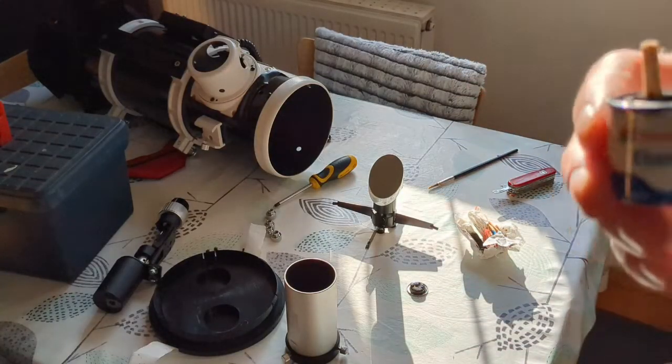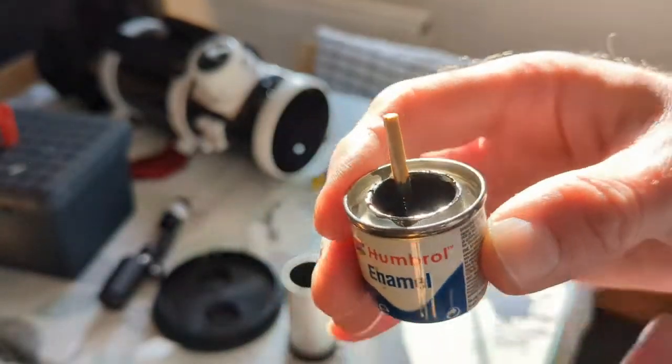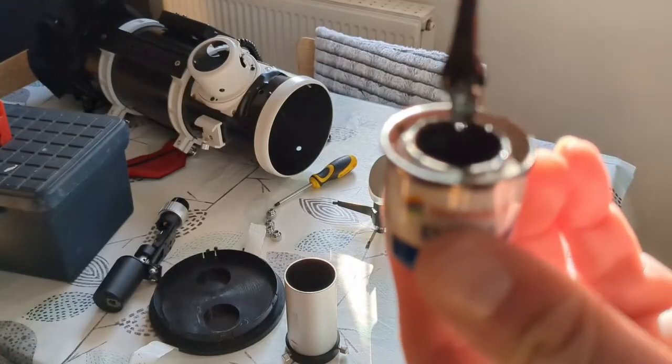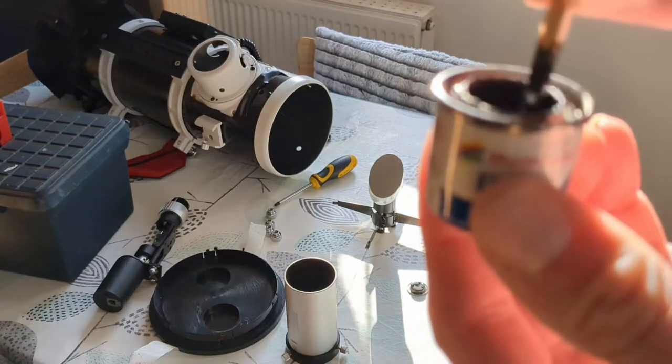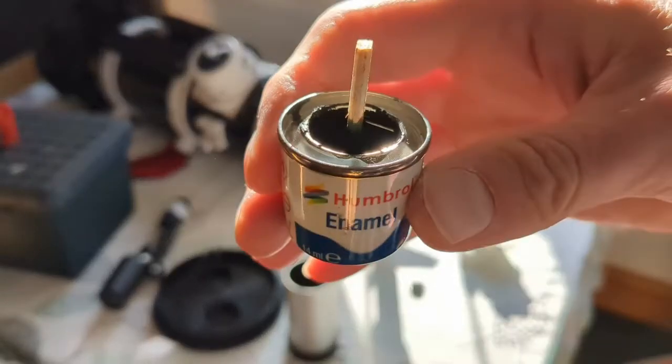Now you can use blackboard paint. I'm just using a Humbrol enamel. You've got to mix these really well because all of the stuff that actually makes it matte is quite gloopy and stuck in the bottom. So you need to give it a good mix for at least about three to five minutes.